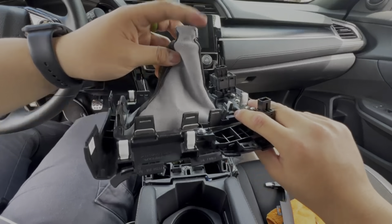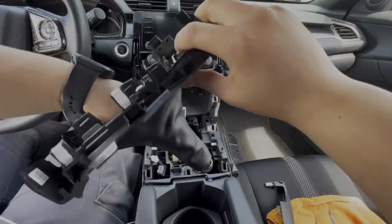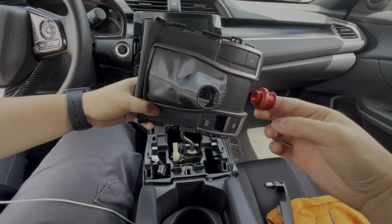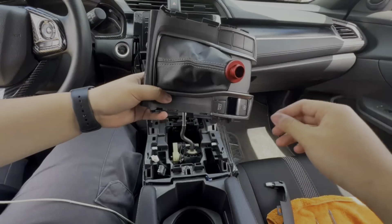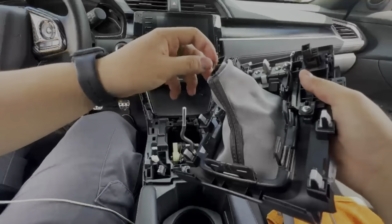Once you get that zip tie cut off, go ahead and turn it back out and the adapter should just come off like that. Once you have the stock collar off, grab your new one, place it where the old one was, push it back inwards, and you're just going to zip tie it again.